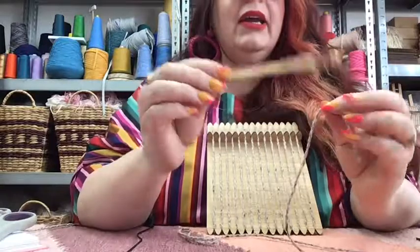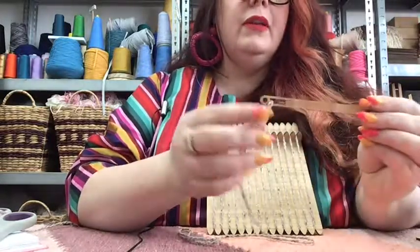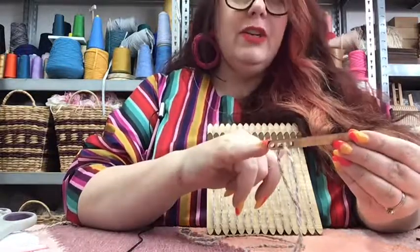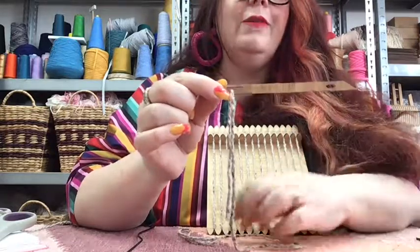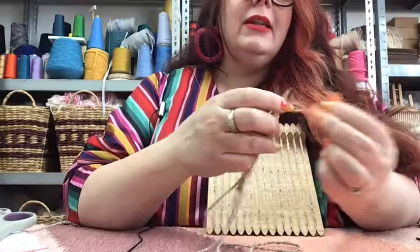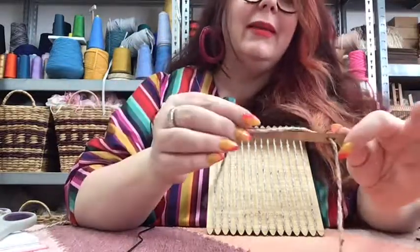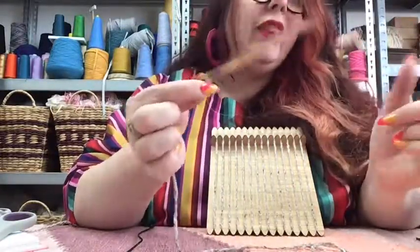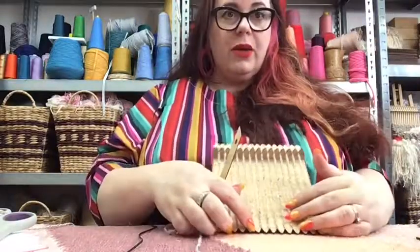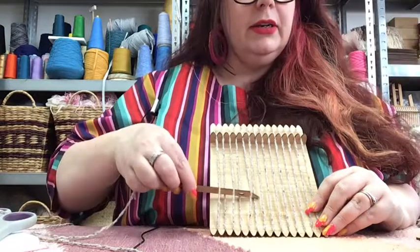Now we've got our pre-cut length of yarn which will give us three rows at the bottom of our loom. Grab the chunky tapestry needle and thread the yarn through the large hole. This needle has two holes - a large one for chunky material and a small one for finer materials. Sometimes materials can be quite slippery, so I've created an anchor hole at the end. It's also got a wedge which helps assist you in getting under and around those warp threads. These threads we've created are called the warp threads.